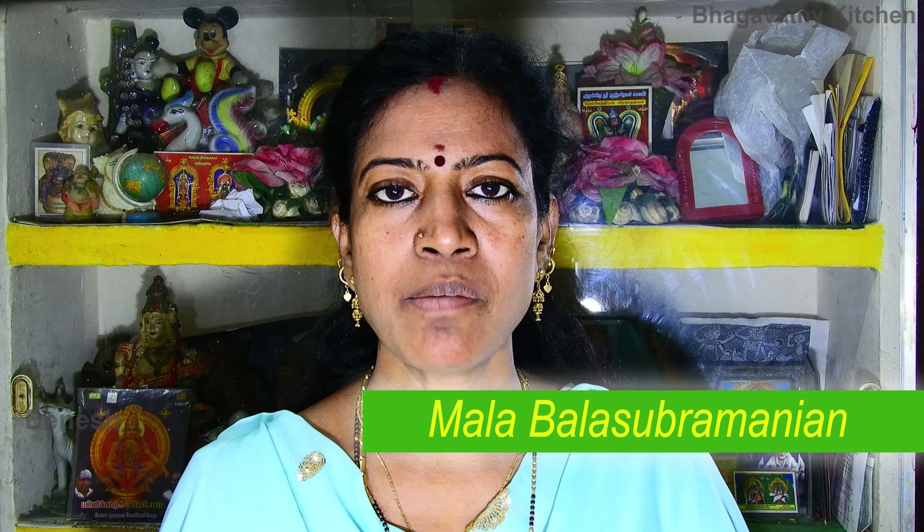Welcome to Bhagavathi Kitchen, my name is Balasabharamane. I am going to add a special orange stuffed dates. I am going to give you a few tasty recipes. Let's try it.